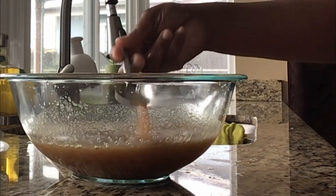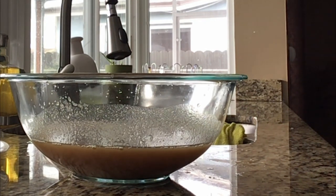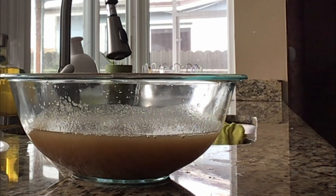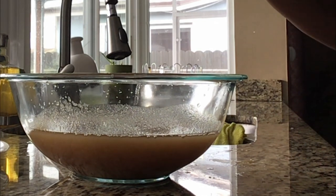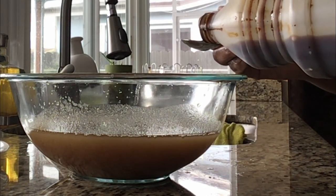Stir our drink — if you notice it's kind of thick because this is really concentrated. What I will do is dilute it by adding just a little bit of spring water, just like that. Then I will add some almond extract — just a little bit, not much — and one more drop. Then we're going to use our vanilla extract and add just a little bit of that as well.